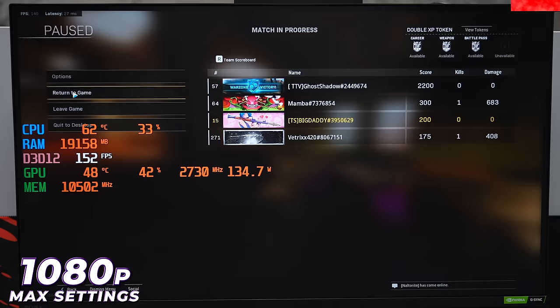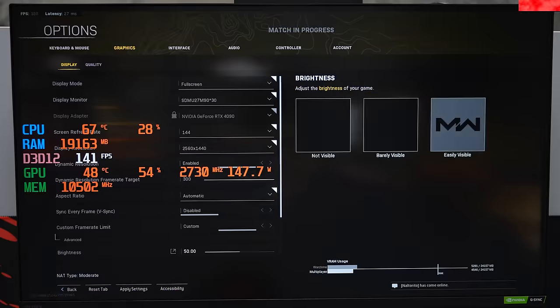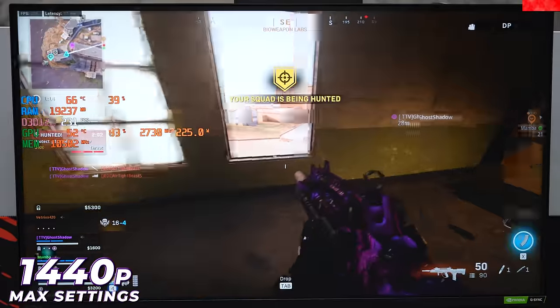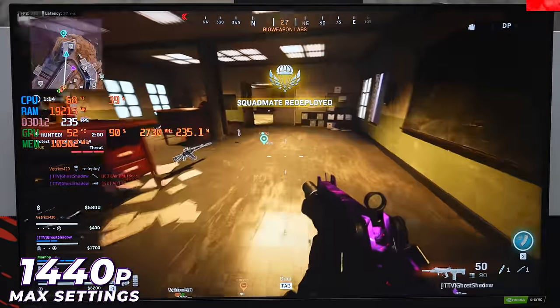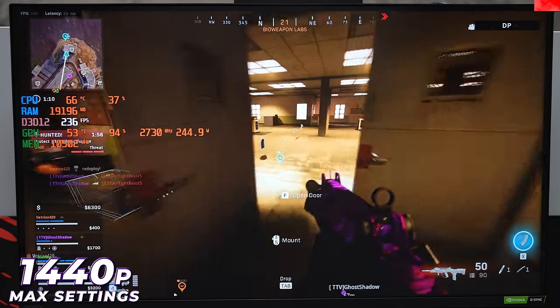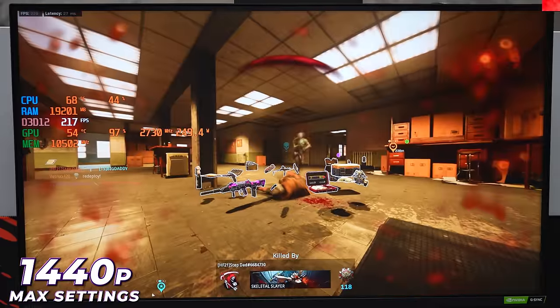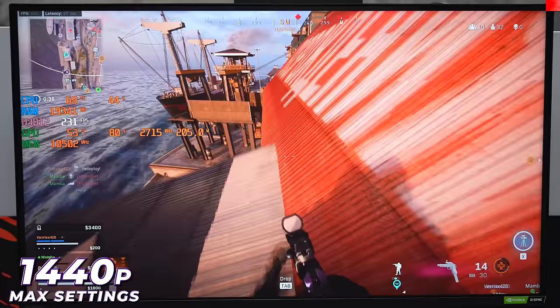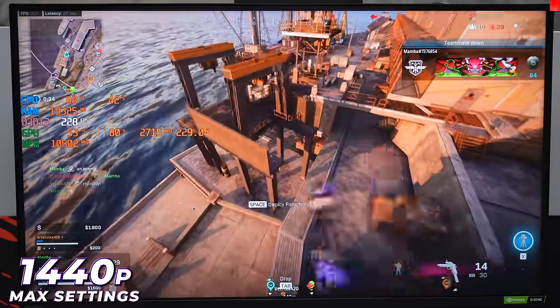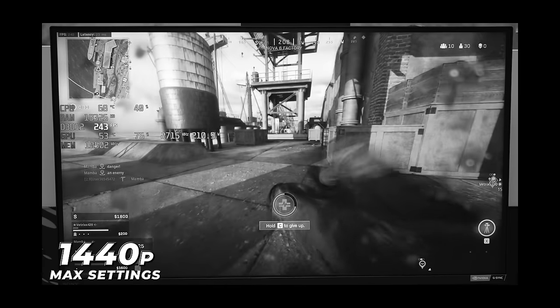Back at 1440p, the power usage jumped up to 90%, though still not 100%. The graphics card is working more at higher resolution. That wraps up Warzone — moving on to the next game.